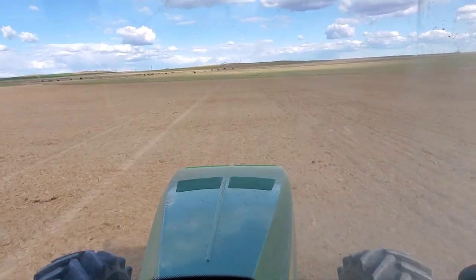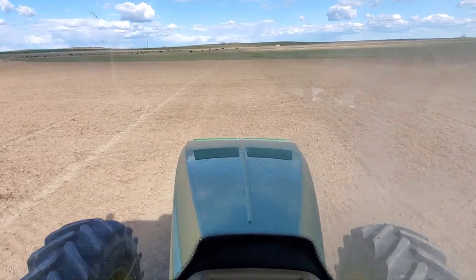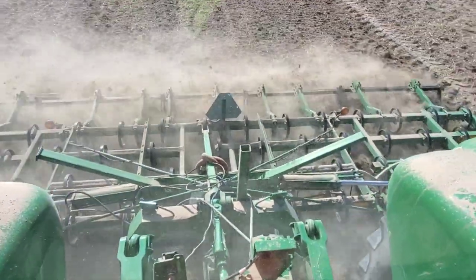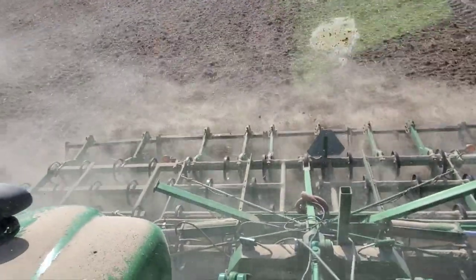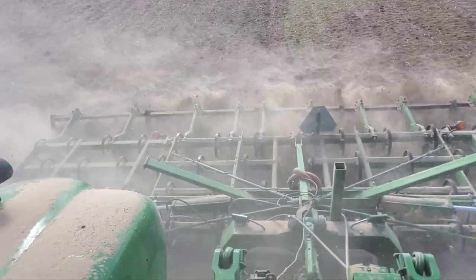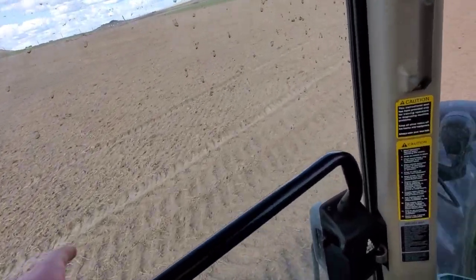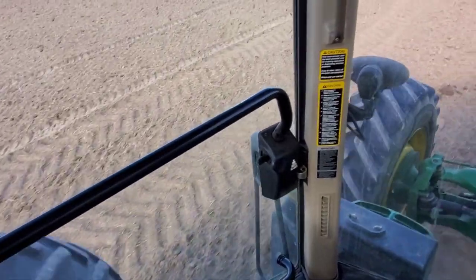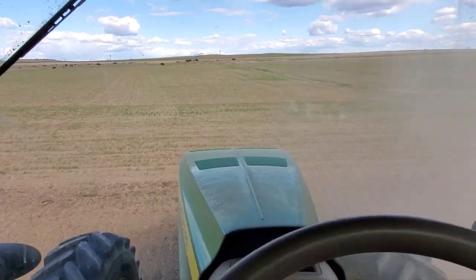Hey guys, today is Saturday. Last night I was disking — that was the last video. Today I'm in the 8320, the big John Deere tractor, coming behind what we call the Triple K. I don't really know why we call it that, but what it's doing is incorporating the fertilizer we put down. You can see the sprayer tracks from the liquid fertilizer, and then these big tire tracks from a big spreader that put down dry fertilizer.